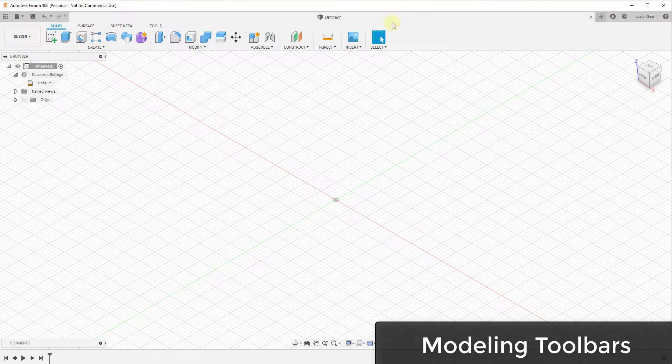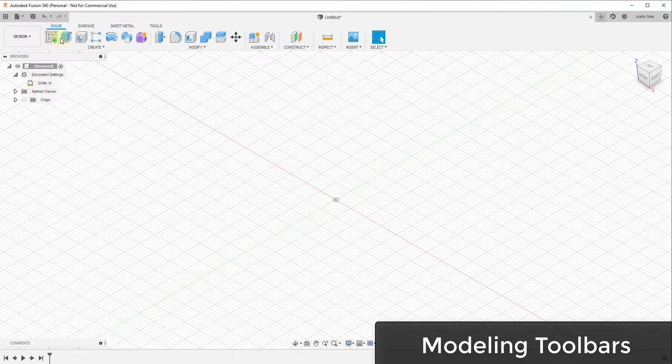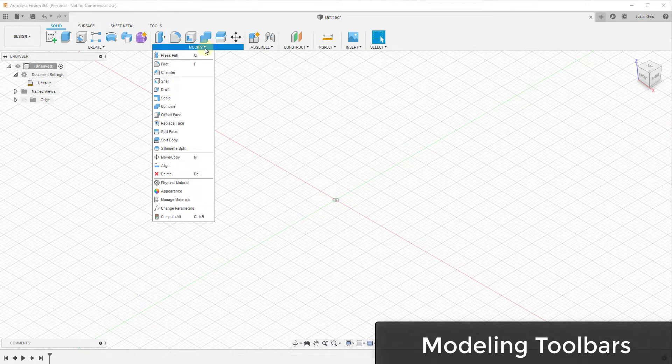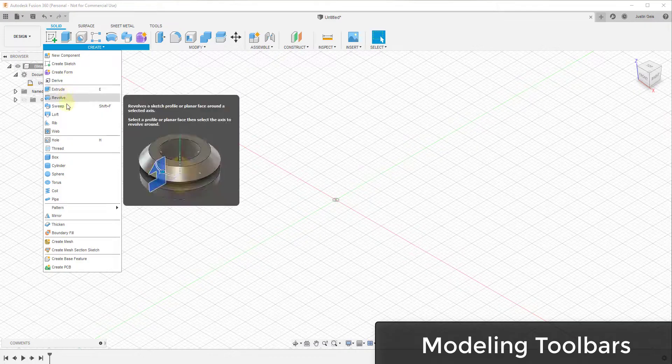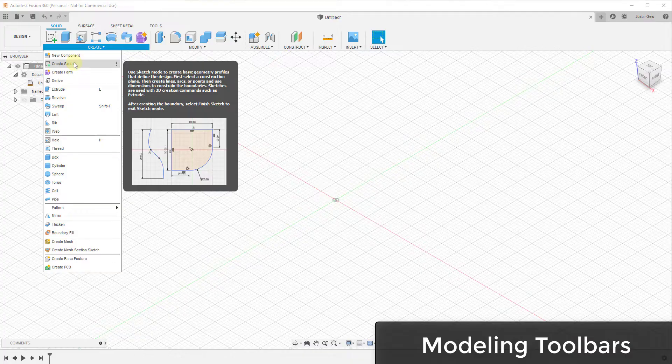Below the menu bar at the top, you have a bar that basically contains your tools — this acts as a toolbox where all of your 3D modeling tools are contained. For woodworking, most of the tools you'll use are in the solid section. There are other toolbars, but you'll work mostly in the solid section unless you're creating complex surfaces. There are additional tools accessible by clicking the little drop-down arrows next to certain buttons.